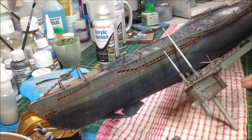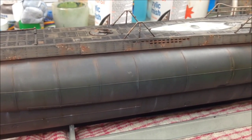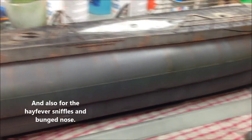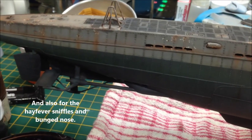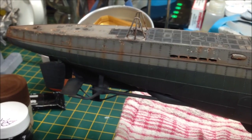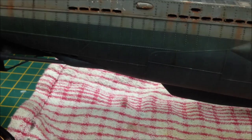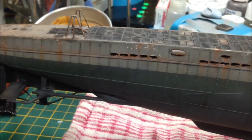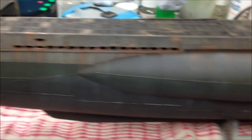I'll switch to a different camera now just to give you a bit of a guided tour — warning, wobbly pictures ahead. I never normally film this way so apologies for the wobbling and focusing. As you can see we've got pretty far on the weathering. So obviously we've done the paint job — German gray on the bottom and sky gray on the upper hull.